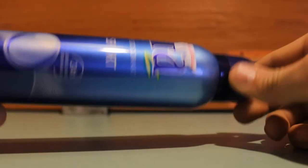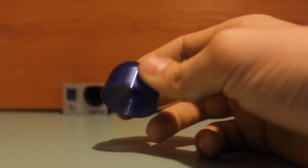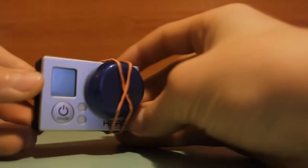All you need to realize this project is a bottle of deodorant. Take the stopper from it and cut it in half with a scissor and an elastic band. Now put the stopper on the lens and fix it with the elastic band.